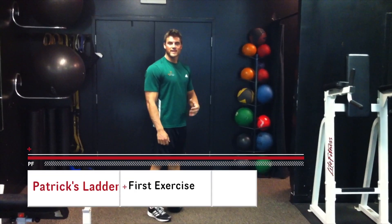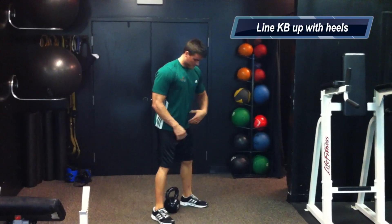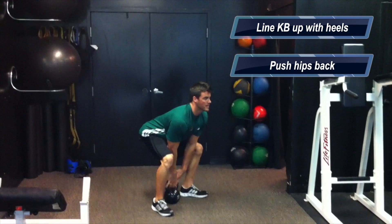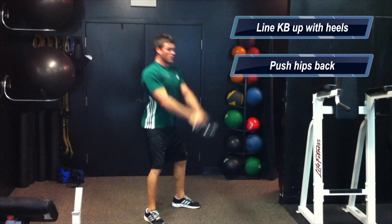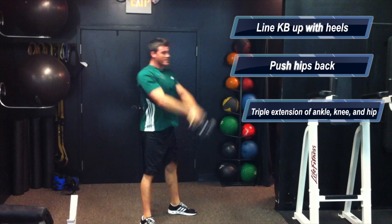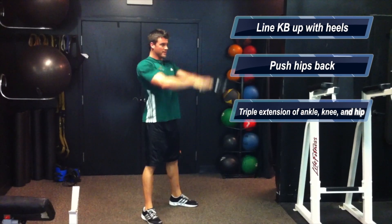The first exercise we're going to do on this ladder is the kettlebell swing. You want to line the kettlebell up right at your heels, push those hips back, grab the kettlebell and drive up, really popping those hips. You want to make sure you get triple extension of the ankle, the knee, and the hips.